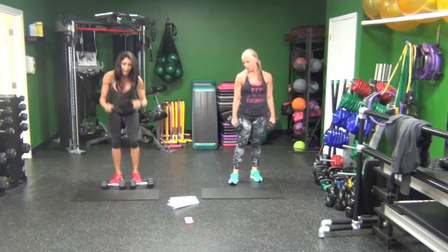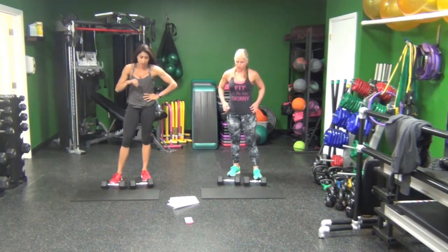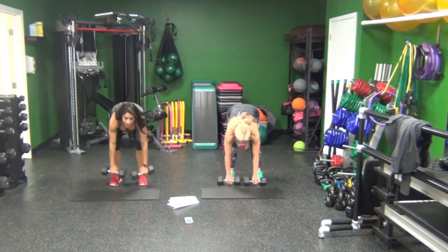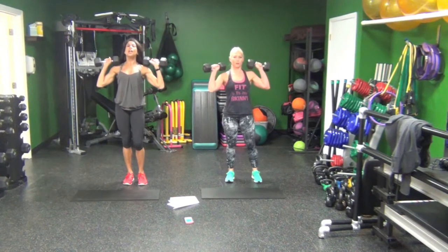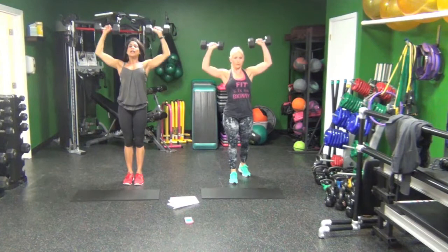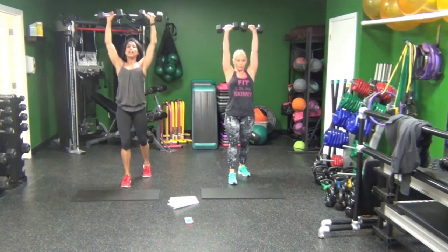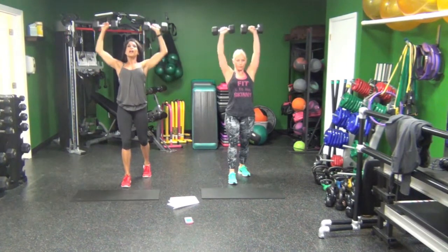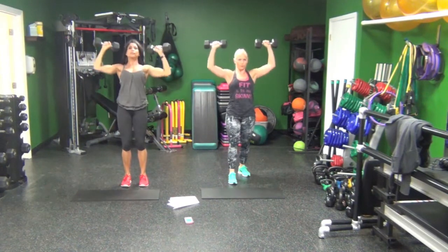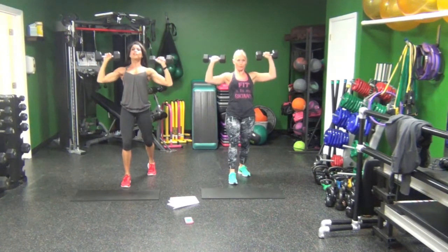You might need to drop them for a second. Next is shoulder presses. If at any point you need to do alternating presses, feel free. You can also split your stance — take your right leg back. Sometimes that helps with lower back issues. If you lean back too much, a split stance helps with better form.